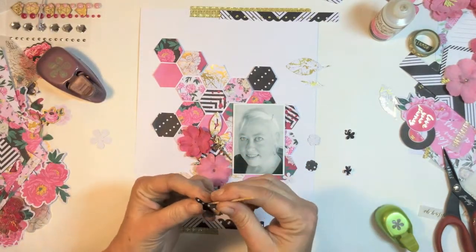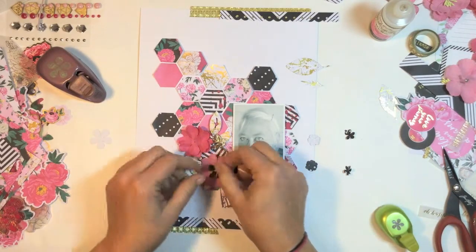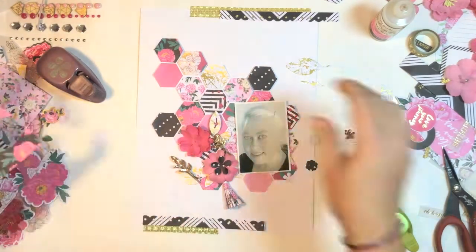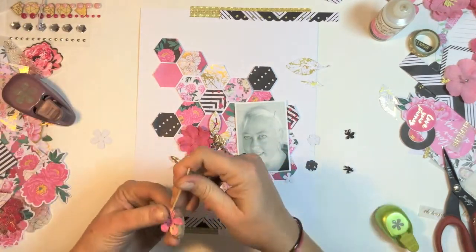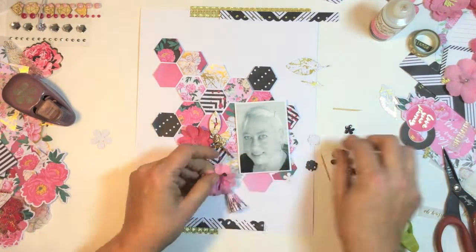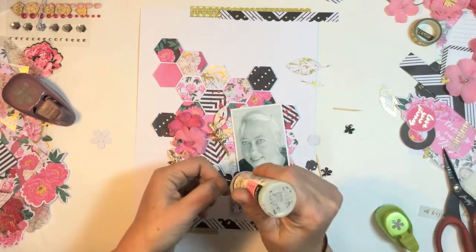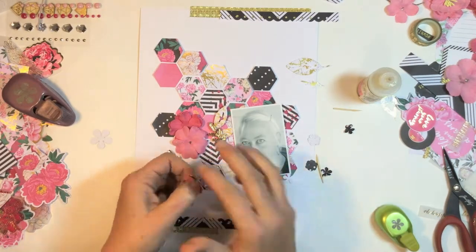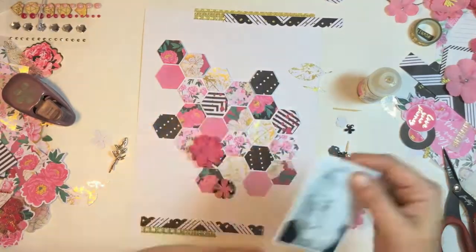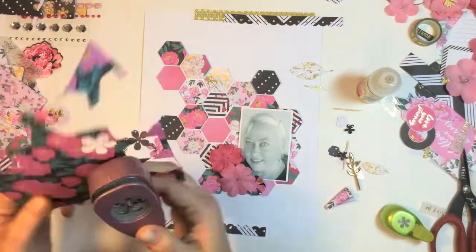I grabbed my little retro flower punch — I think it's the medium one, the middle size one. I punched some flowers out of the black with white polka dots and the black background and this floral paper. I'm just curling it up with a toothpick. I honestly struggled because I'd cut my finger quite badly and I'm wearing a ginormous bandaid on the tip of my finger, and I'd also burnt my thumb on my left hand. But I got there — just roughing that flower up. I do two of those flowers, one for each side.